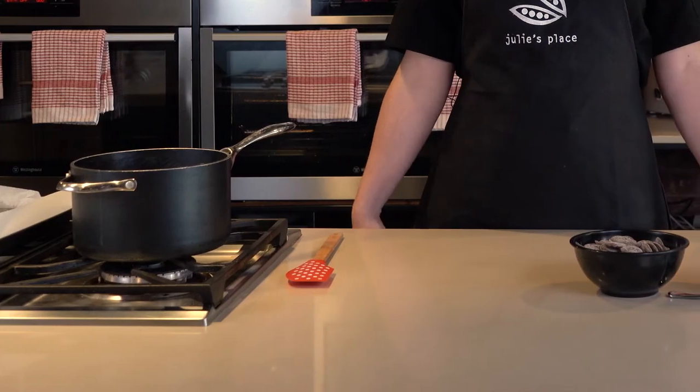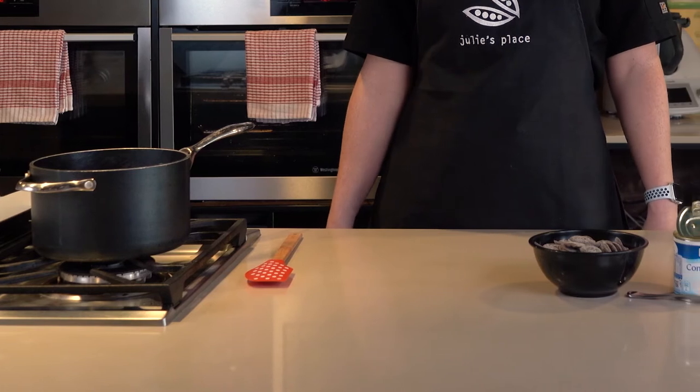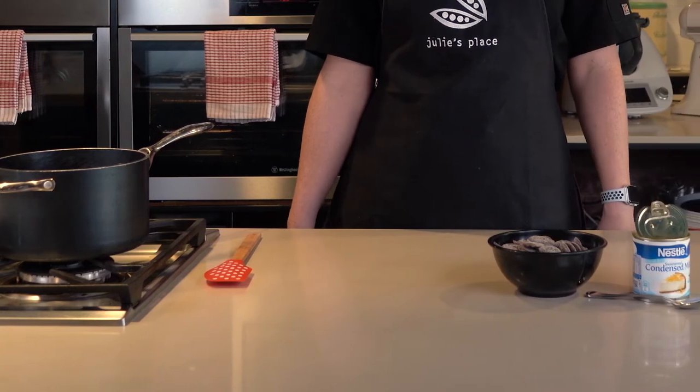The equipment you will need for this experiment is one lined baking tray, one small saucepan, a spatula and a spoon.